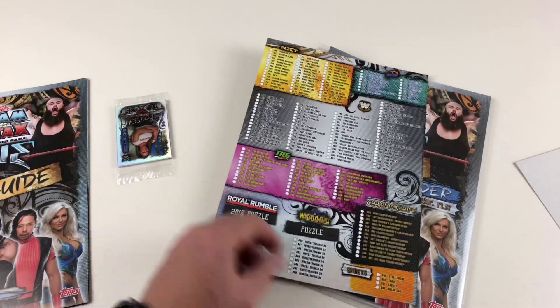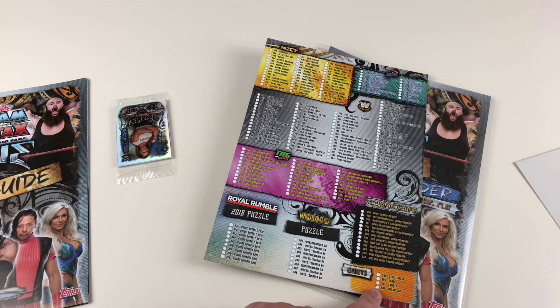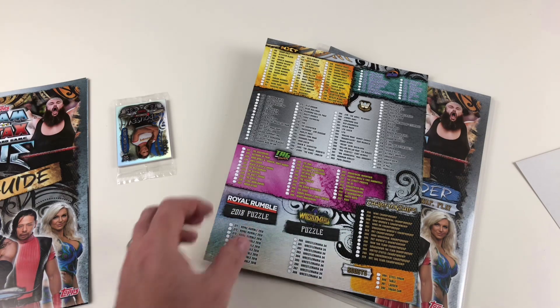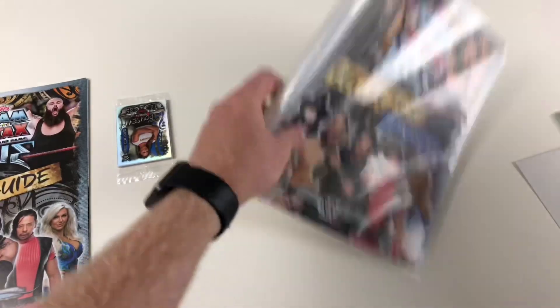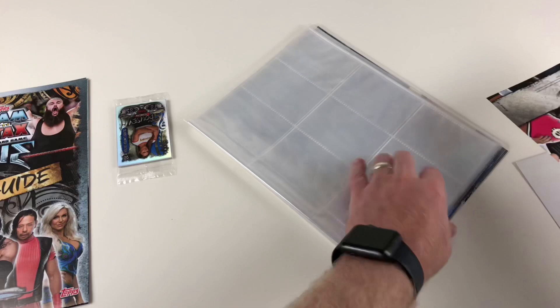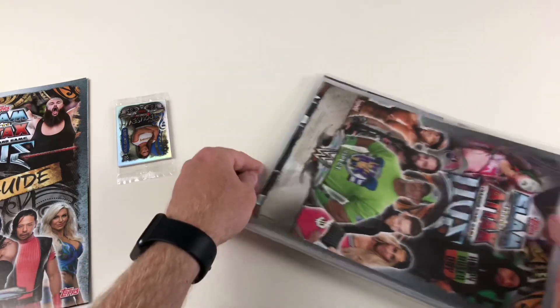It carries on the collection — there are puzzle cards from 2018, and the full collection goes to 392 cards. I think that's not including the memorabilia cards and the limited editions, so this is a very big collection. But that's pretty cool — lots of awesome cards to collect.